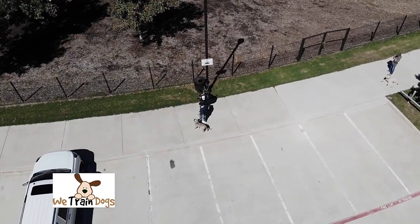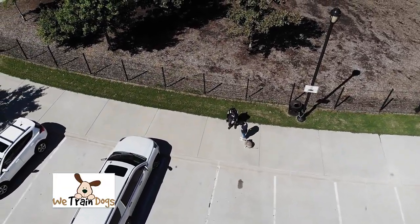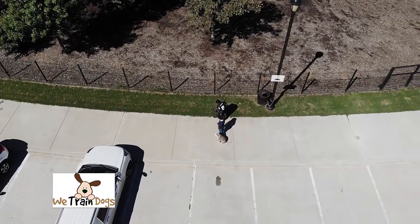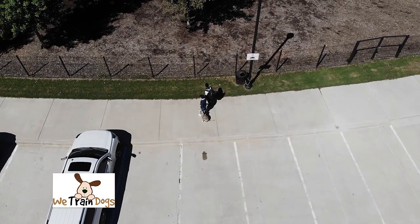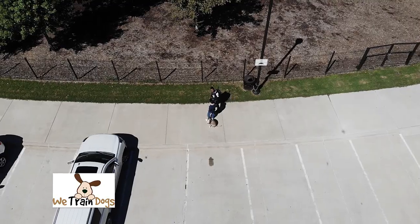There's a lot of stuff going on. As soon as we got there, there was actually a fight that happened right in front. So we start doing sit stays in the front area, then try to work our way over to the more busy parts of the dog park. We want to start adding obedience behaviors like sitting and down stays in the face of distractions.